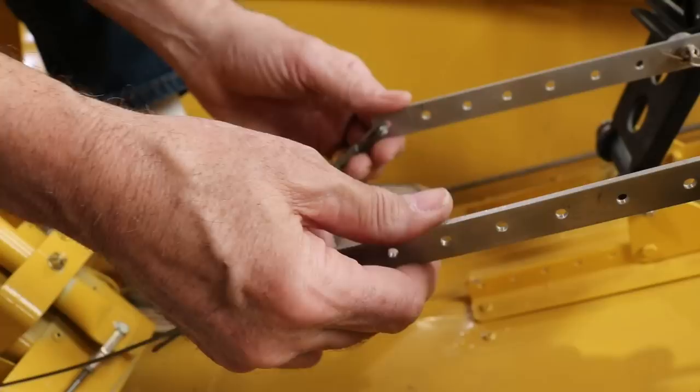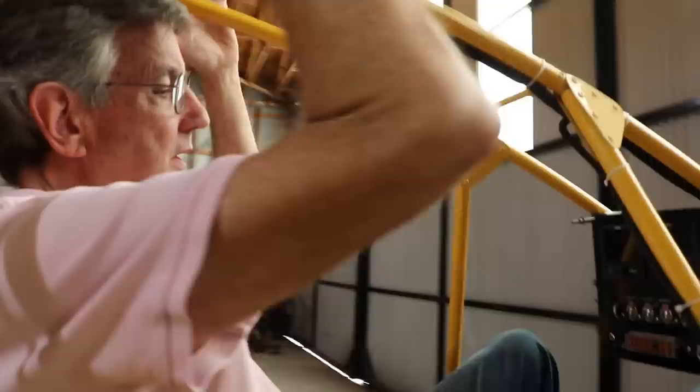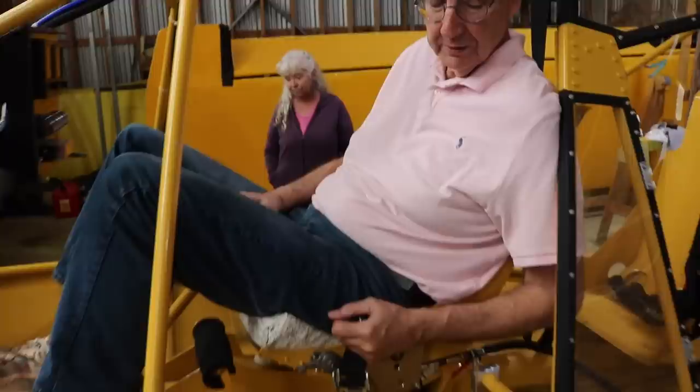You can move the rudder pedals back or forward using the brackets that come with the kit. I'm six foot seven and I'm comfortable, but somebody who's 5'2" can be comfortable as well. The visibility of this aircraft is very similar to a sailplane — you're in a glass cockpit with glass all around you. In a Chinook you can see where your tires are and what you're landing on — if you keep the nose clear you can see through your feet onto precisely what you're landing on.